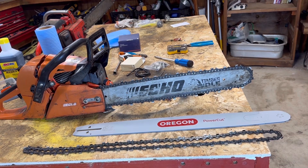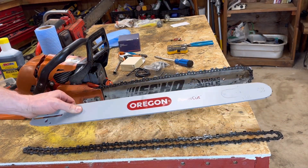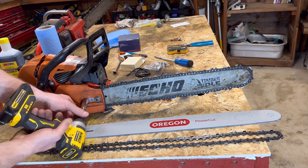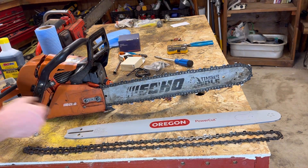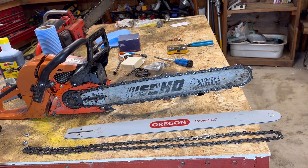No money shot yet — we've got one more upgrade. We're going to put a new bar on it. The Echo 590 is rated up to a 24-inch bar and comes stock with a 20. So I got the max. Just take the couple nuts out here — these are going to be pretty gnarly.